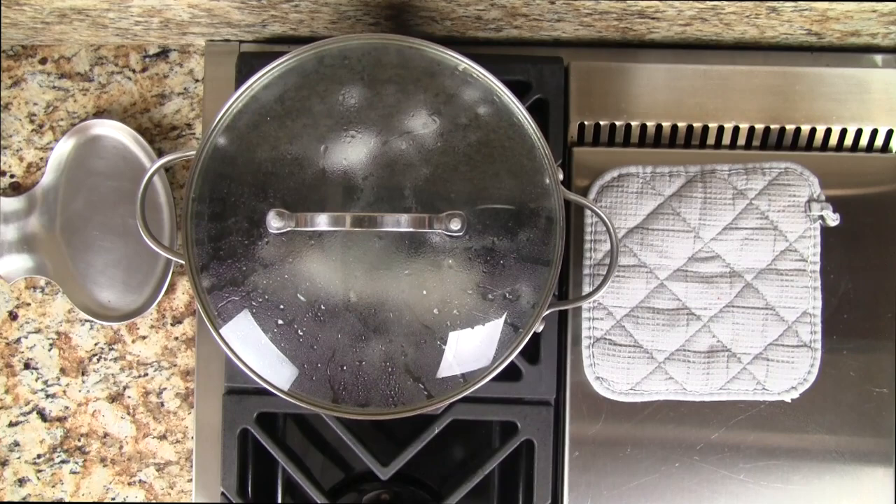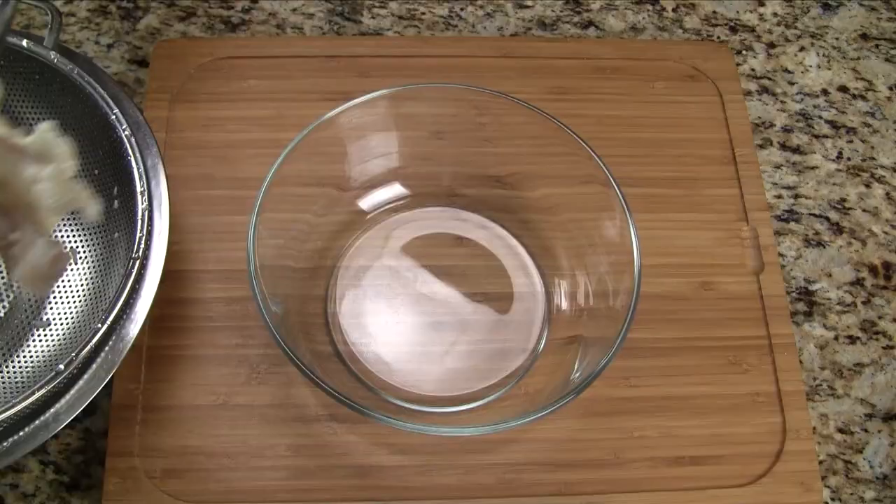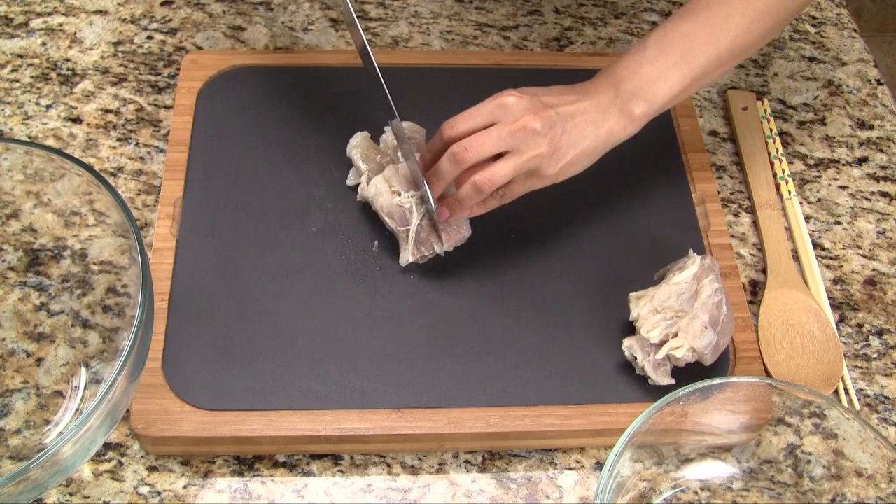After cooking for two hours, we should be able to pierce the tendon with our chopstick and it should have a little resistance. Let's give it another quick rinse with water. Place the tendon into a large bowl and then the bowl into the refrigerator. We chill for about two hours. The tendon is really slippery when it's warm and it's much easier to cut when it's cold.